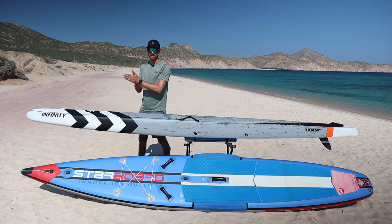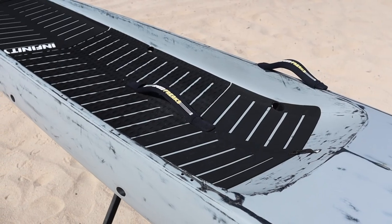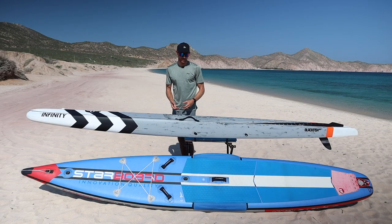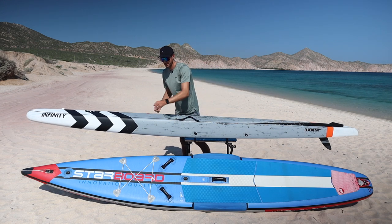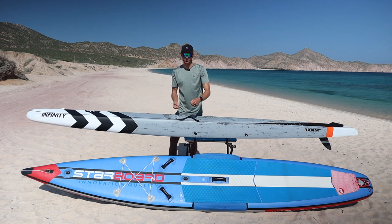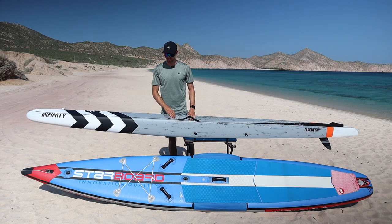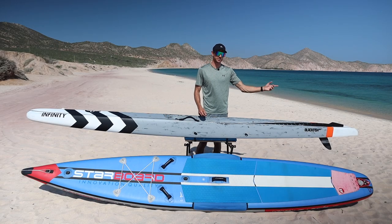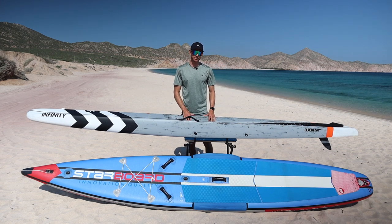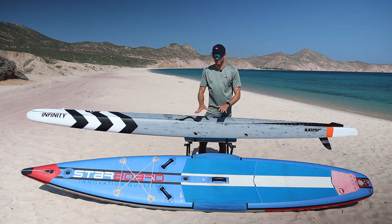On the top of the hard board, you can choose where to position your race handles — towards the middle rails or more towards the nose — giving you several options for beach start preferences. It also features a two-way air vent to keep the board properly pressurized in different climates, an FCS mount for accessories, and both front and tail leash connections. This is a dugout design, so you're sitting more inside the board, providing a lower center of gravity and increased side-to-side stability in choppier conditions.